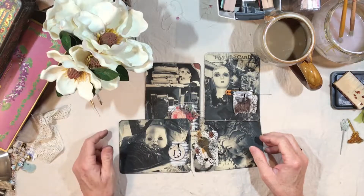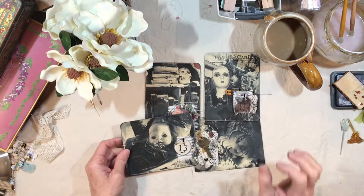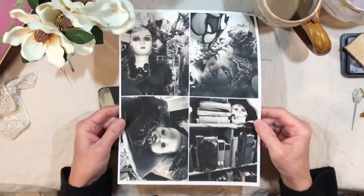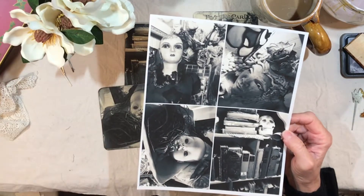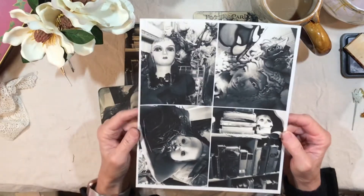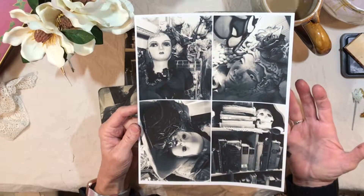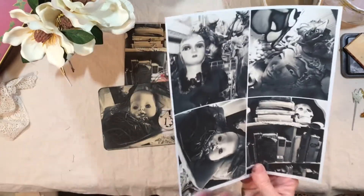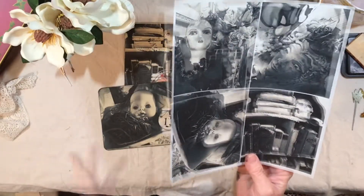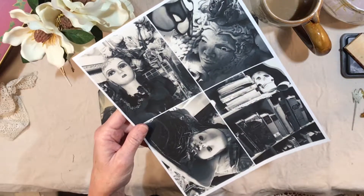Hey everybody, it's Lynn from A Bit of Birdsong. I wanted to drop in and show you something I've been working on. First of all, let me show you this version — this is newly listed in my Etsy shop. It's called Gothic Studio and it is for pictures from my workshop. I have a lot of old things, gothic things, and I love old books, creepy dolls, statuary, and skulls.